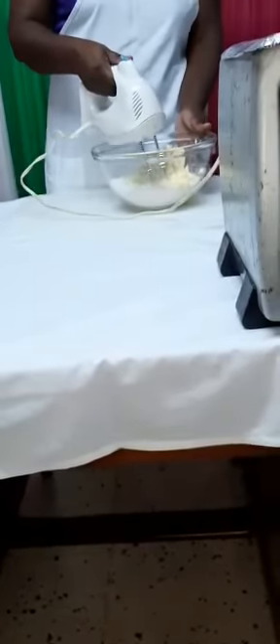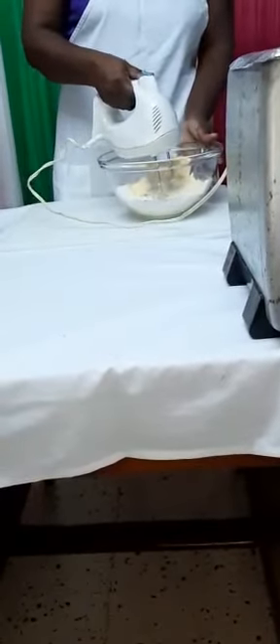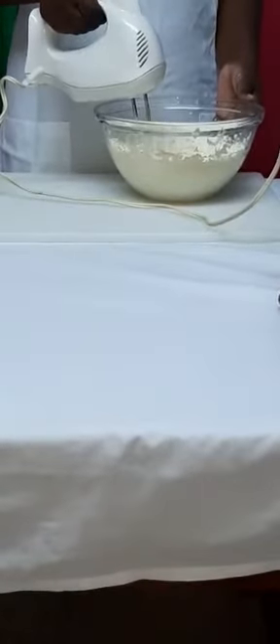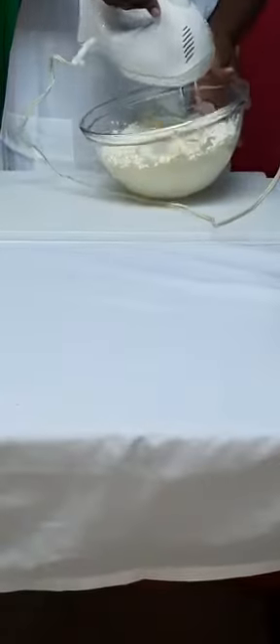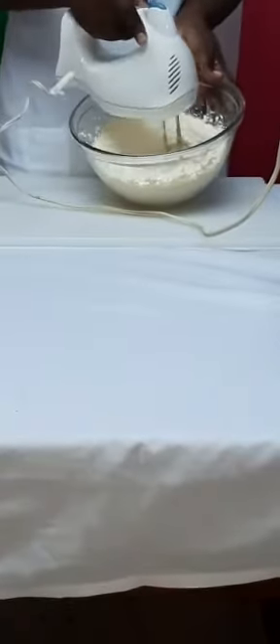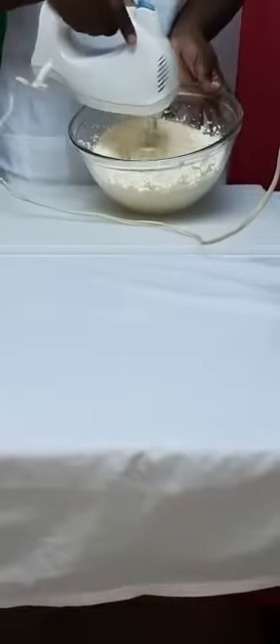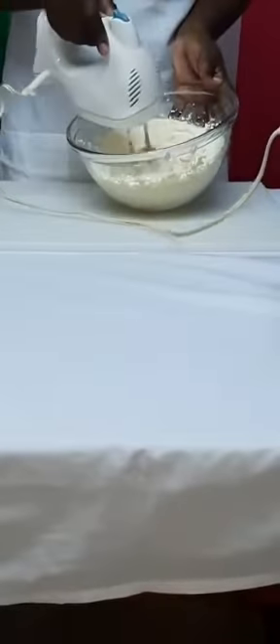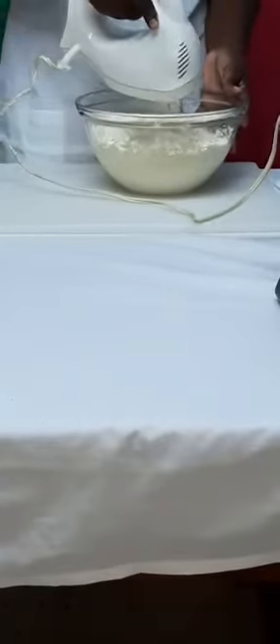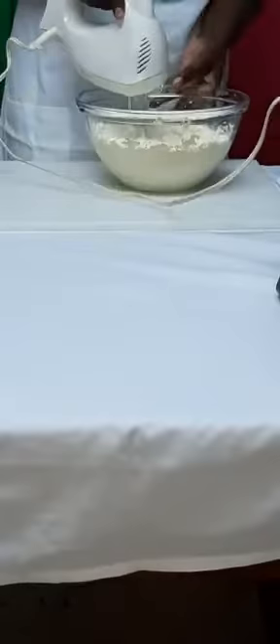Now I am mixing at medium speed. Now that our mixture has changed from yellow to creamy white and increased in volume, I will be adding my eggs one at a time.